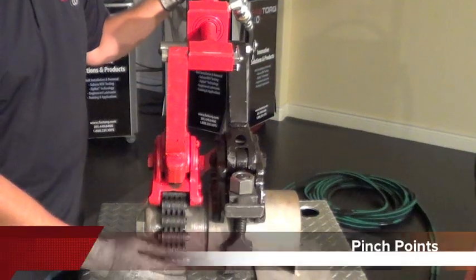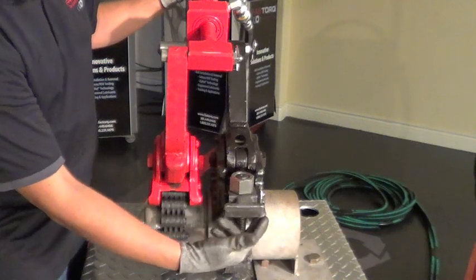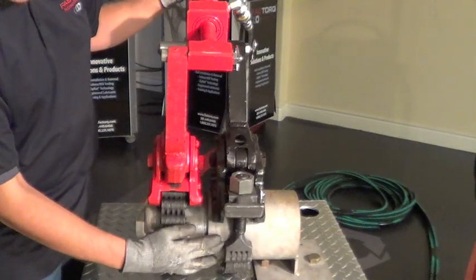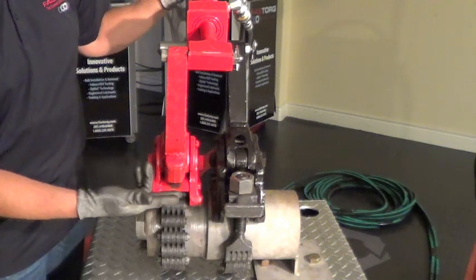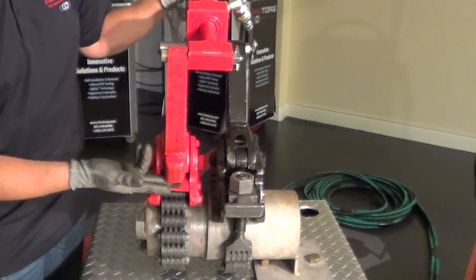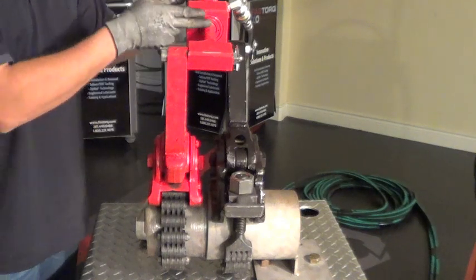The pinch points on this tool are located here at the front, here on the side, underneath the chain, in between the chain, on this housing, up above where the arm moves, and here and here on the cylinder.